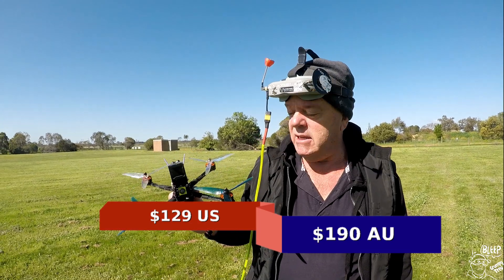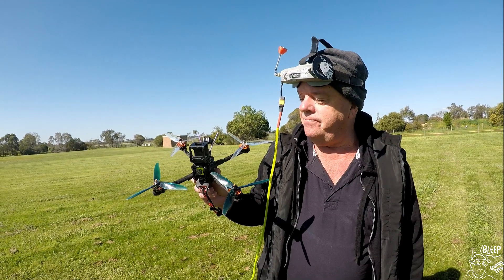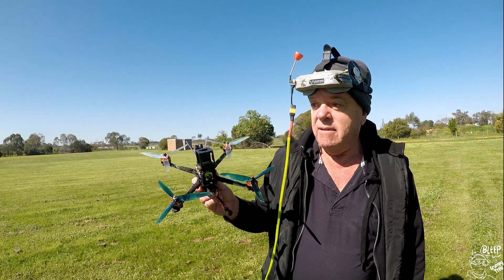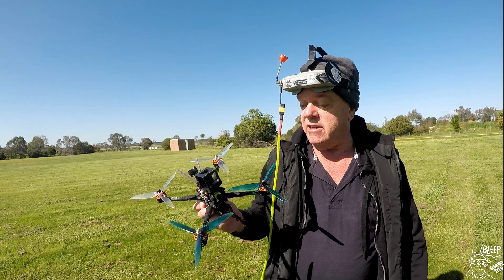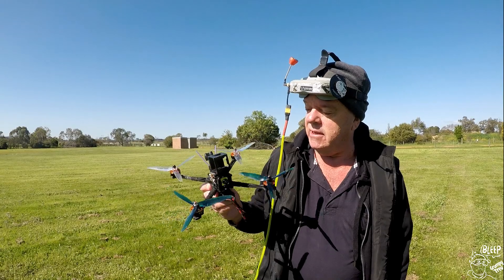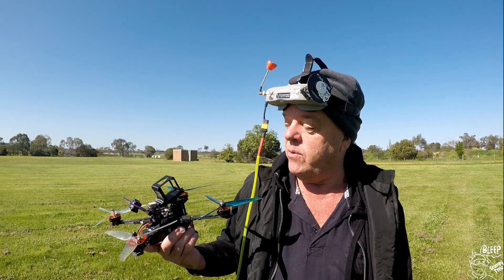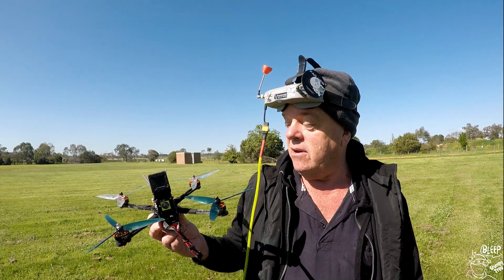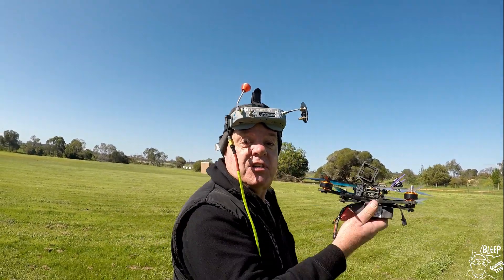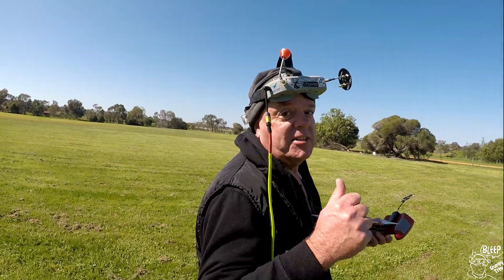For $129 bucks, I reckon it's great, as long as you set up GPS mode OK. I will do another video on that just to get it right, for my sake and yours as well. But it does fly great for $129 bucks, you can't go wrong. It's got some great stuff in it — decent props, and you do get a Caddx camera. If you're after a seven inch and you want to build it yourself, I reckon it's cheap. I'll leave a link below if you're interested, and give us a thumbs up if you like the video. Catch you guys.